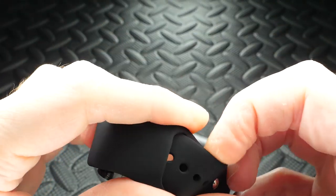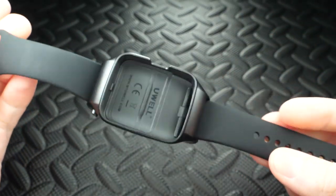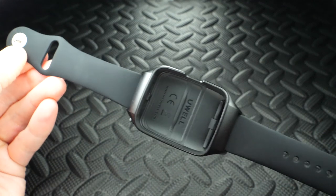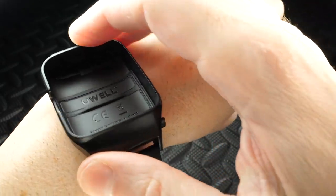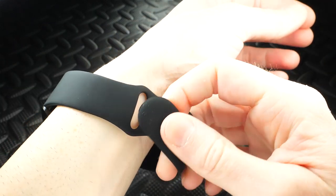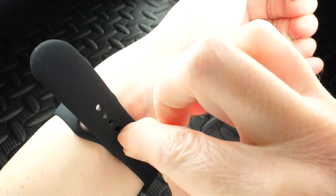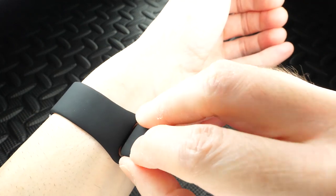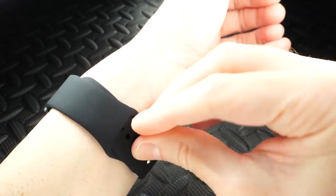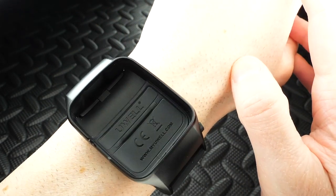It's got an opening for the on/off switch too. For this being the first of its kind, it's really well designed. Here's the band with the notches - you pull this out like so, it pops right out. To put it on, just find a notch, hear that click, and tuck it in. This thing is very, very comfortable.